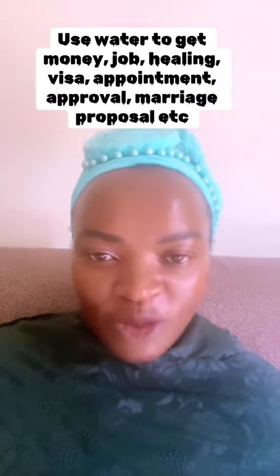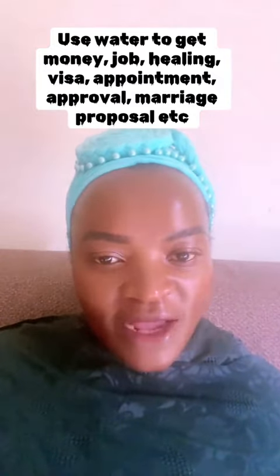Good evening my viewers and welcome to my channel. My name is Maria, your spiritual guide.